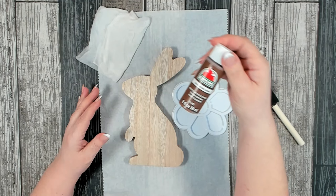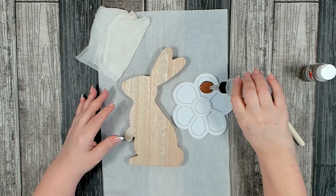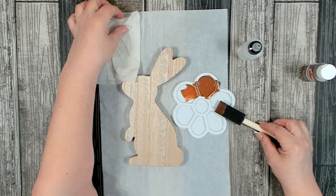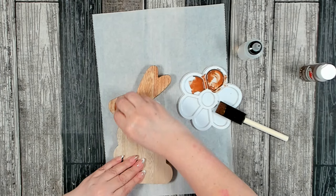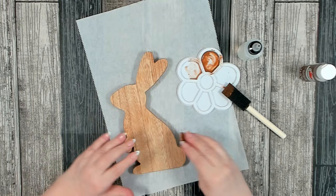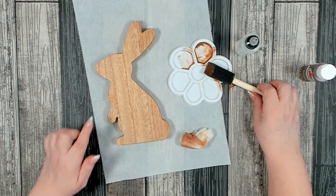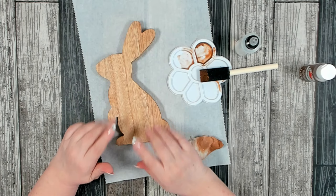On my palette is some Apple Barrel nutmeg brown. Add some water to it and mix it well to create more of a stain effect. I also have a damp piece of paper towel to help spread the paint. Look at how pretty that is — it really does bring out the wood grain in this piece. If you want it darker you can just go over it a second time, or you can use a darker pigmented paint.